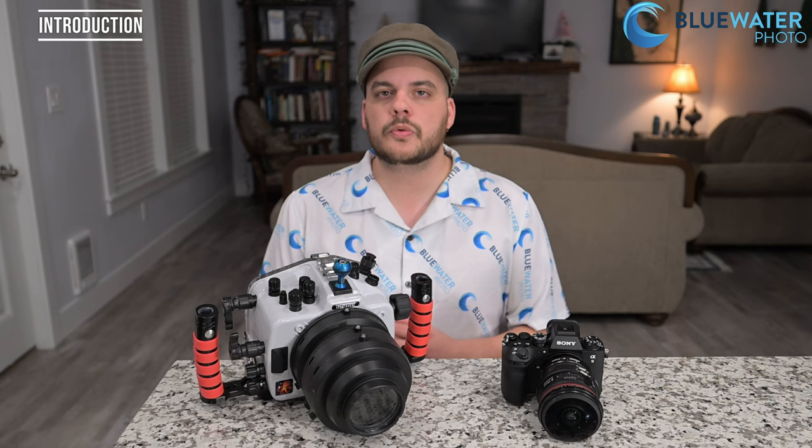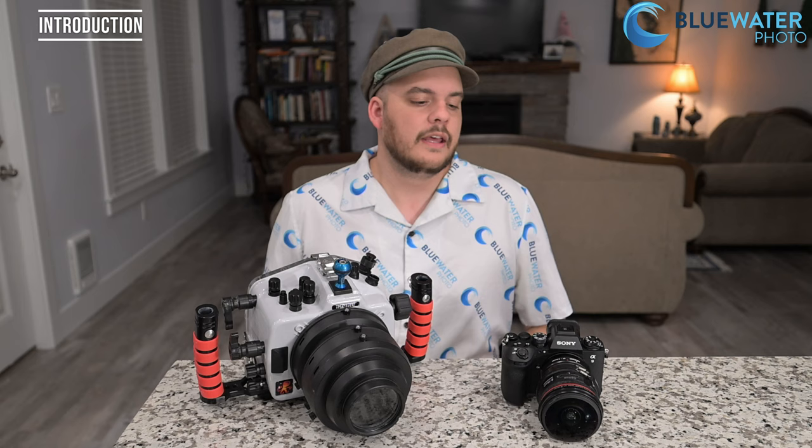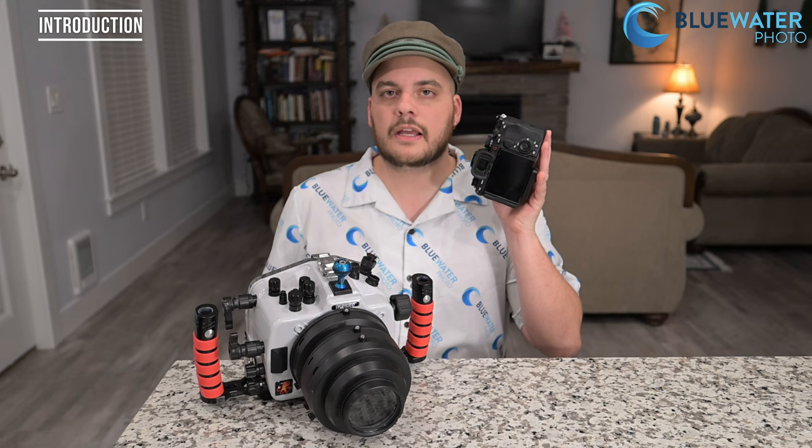This is Nir Pong from the Underwater Photography Guide and Blue Water Photo. Today I'm reviewing a camera that I've been waiting to review for years — the Sony A9 III. It's the first camera with a global shutter. Now you might be asking what is a global shutter? It's a new marketing term, but it's also an amazing feat of engineering.